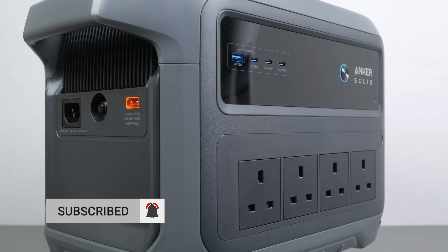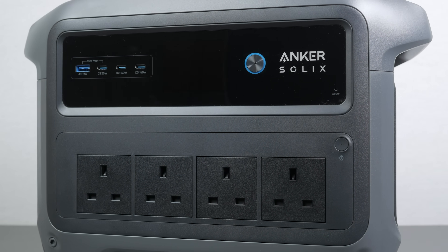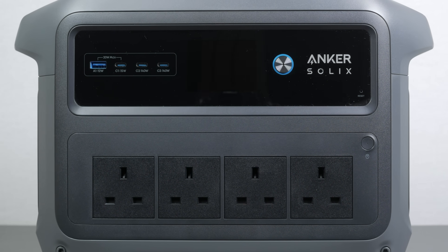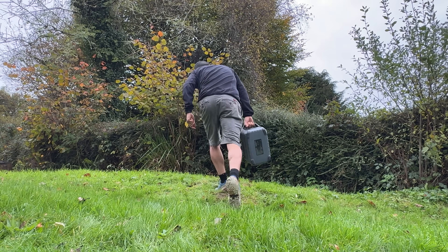I'll be comparing the Anker to all its main competitors in an upcoming video, so make sure you subscribe if you don't want to miss it. Like most Anker products I've looked at, the build quality is excellent, but as with most power stations there's no weatherproof rating. Its lightweight and compact design makes it very portable — it's comfortably carryable with one hand which is super convenient. And considering how small it is, it's not lacking any inputs or outputs.